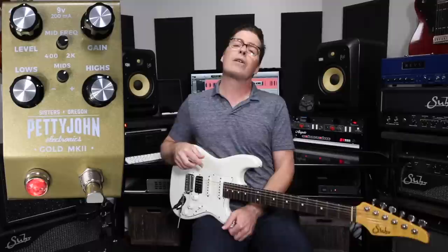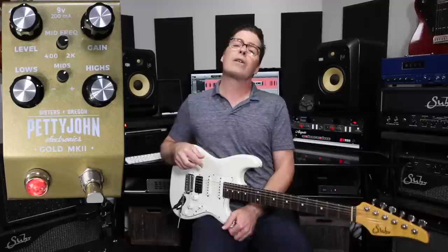So that is the Pettyjohn Gold Mark II. If you've got any further questions about the pedal, go to the website and check it out. There's lots of options for op amps and clipping modes and even the way it bypasses. There's so much you can do with this pedal. As always, I really appreciate you guys tuning in and we will see you next time.